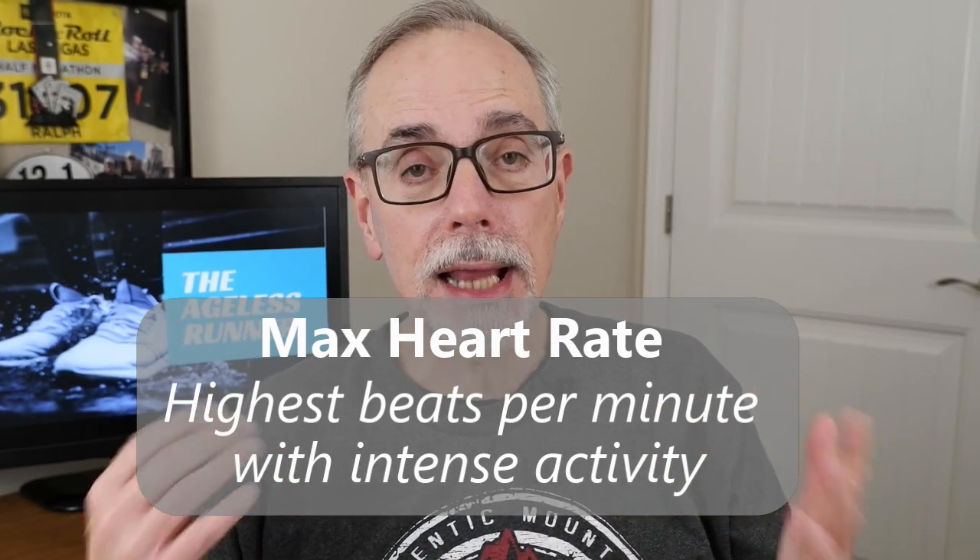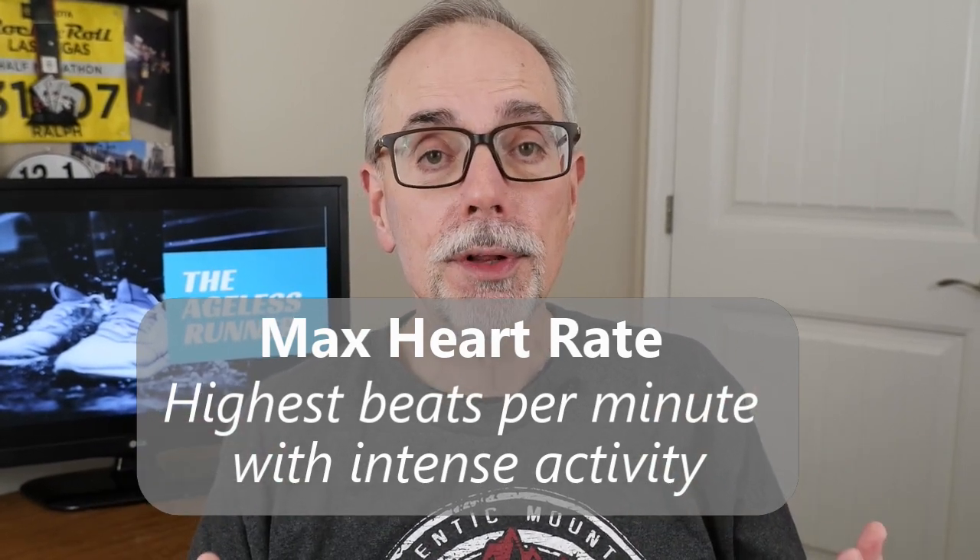As I said, it's basically age-related. You've probably heard the classic equation, which is 220 minus your age. So if you're a 60-year-old individual, 220 minus 60 is 160. That formula would say your maximum heart rate is 160.